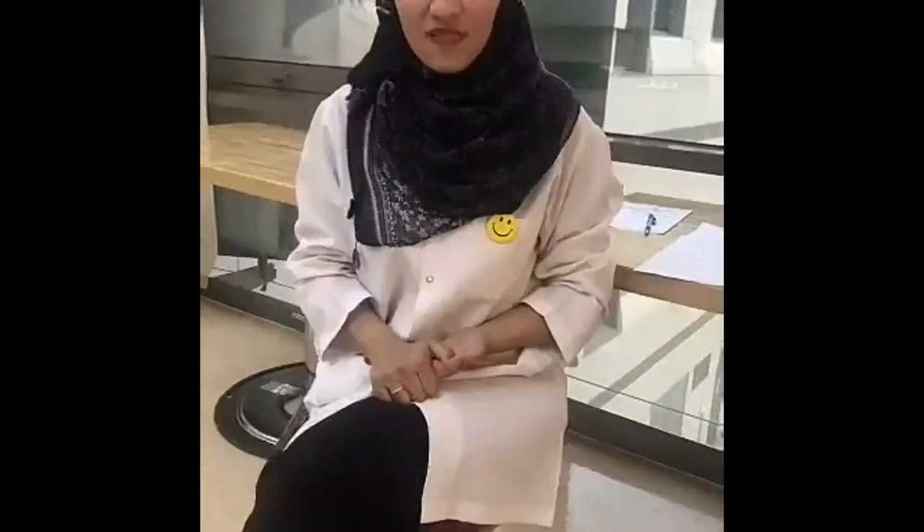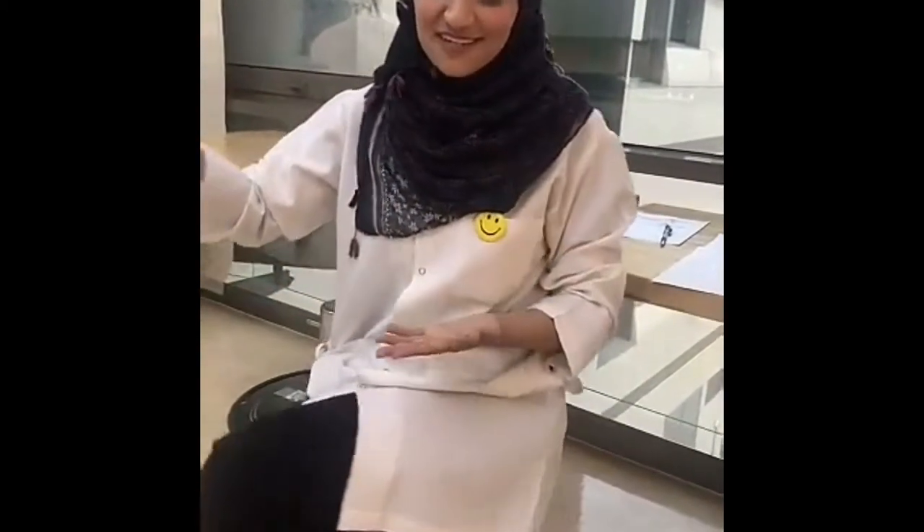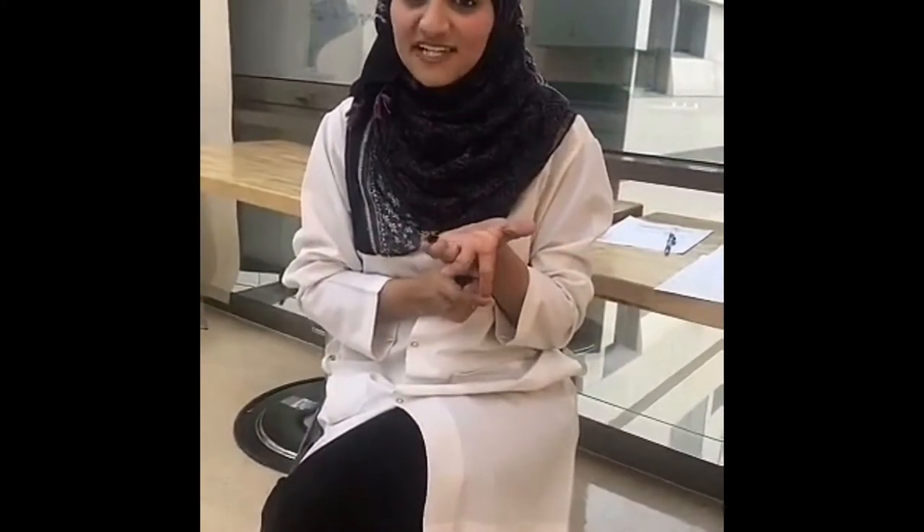The second assessment is the Tinel's sign, which is tapping over the irritated median nerve. The positive sign of Carpal Tunnel Syndrome is to feel pain and tingling in the flexor retinaculum. There is another test — not sure if it's standard — which is to extend the index finger to its maximum, since it is one of the fingers fully innervated by the median nerve, and the patient will feel pain and tingling in the wrist area.